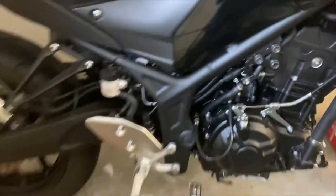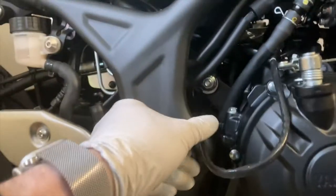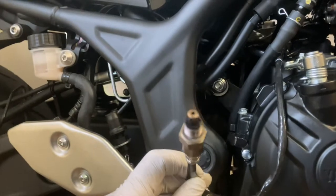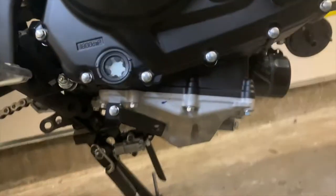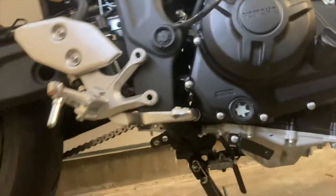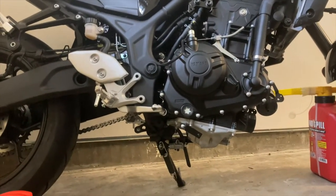Here we can see the Yamaha MT-03 underneath — this rear bracket for the foot peg and brake. There's the oxygen sensor. There's a special twisting trick for that one. Here's where the pipe routes underneath, and we can see the front where the exhaust exits the engine. Those are the exhaust studs on which the flanges of the exhaust sit, and those copper washers go in those holes.